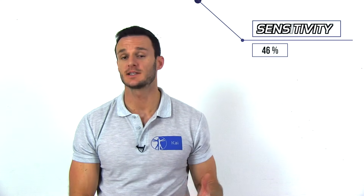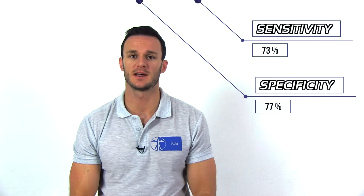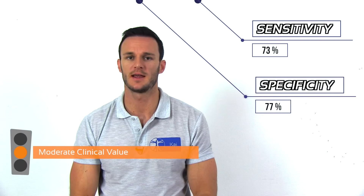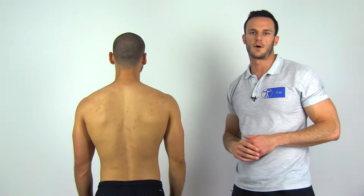According to a study done by Miller et al. in 2008, the drop arm sign has a sensitivity of 73% and a specificity of 77% in the diagnosis of full thickness tears of the supra and infraspinatus tendons. The post-test probability of a full thickness tear is therefore only moderately altered, which is why we assign this test a moderate clinical value.